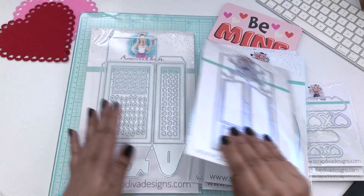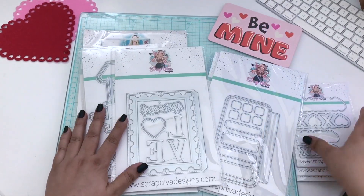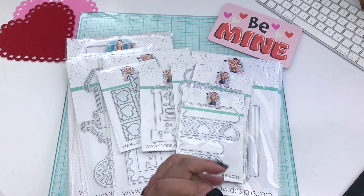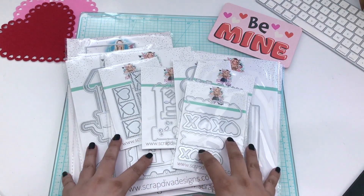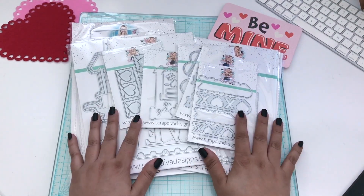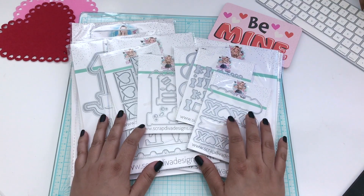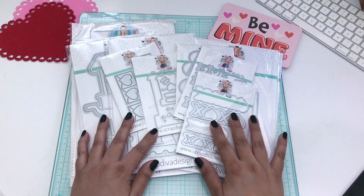That is all of the dies. I hope you guys enjoyed that and are looking forward to this release, because Valentine's is always so fun. I definitely love October, December, and Valentine's releases — they're everything. This concludes the video. If you have any questions, comment below and I would be happy to answer them, and I will see you in the next video with some new projects.